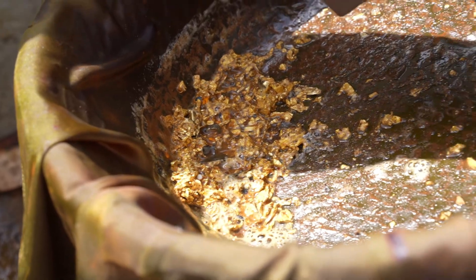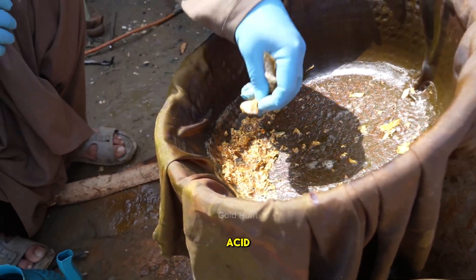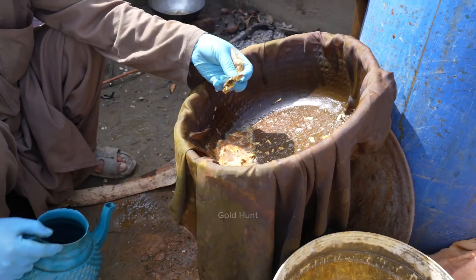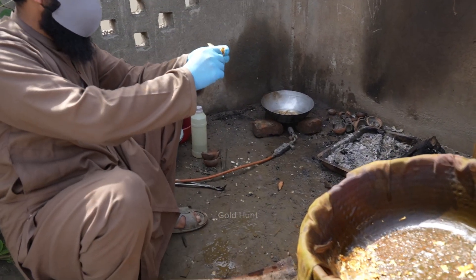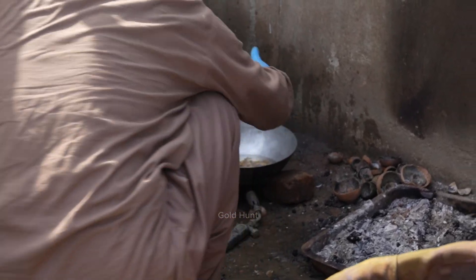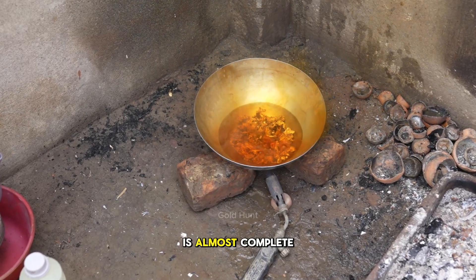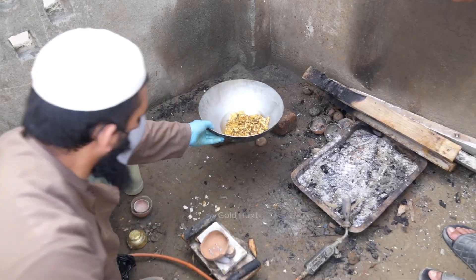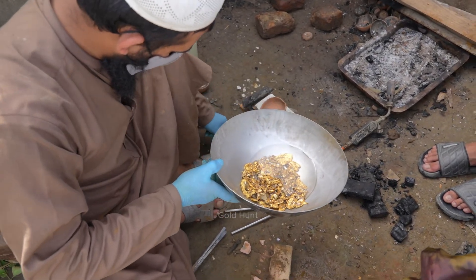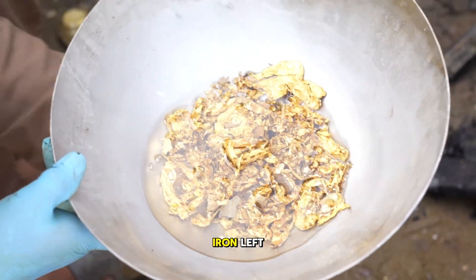Next, we'll use a magnet. If there's still any iron left, we'll remove it and put it back into the acid so that any remaining gold can be extracted from it. The nitric acid has started reacting again, and our process is almost complete. We'll pass the magnet through once more just to make sure there's no iron left.